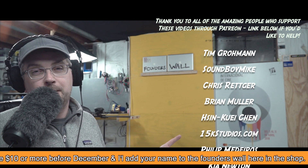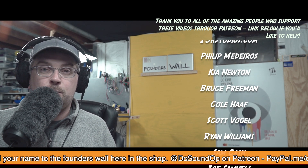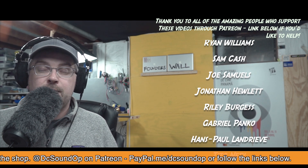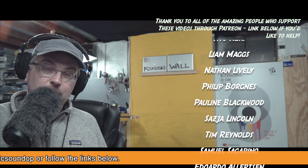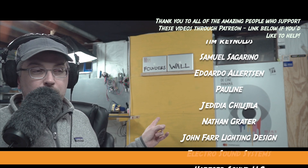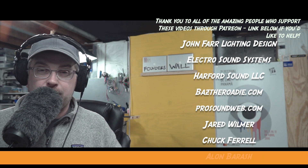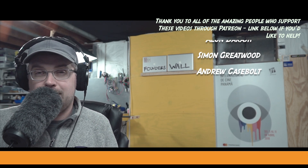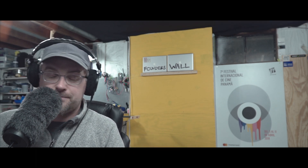The founders, whose names will be going up on this wall in the next couple of days, have contributed — it's amazing to see so many people reach out and support what I'm doing here. Thanks so much. Keep an eye out on social media for updates on the founders wall, and if you want to get your name on it, links are everywhere: on the home page, in the description, Patreon, PayPal — search dcsoundop anywhere you go and you'll find me. I'll see you soon.